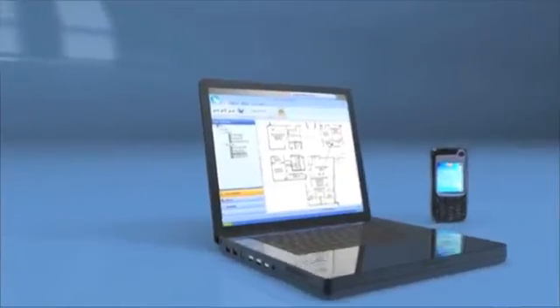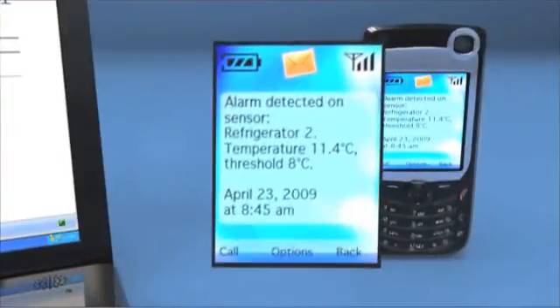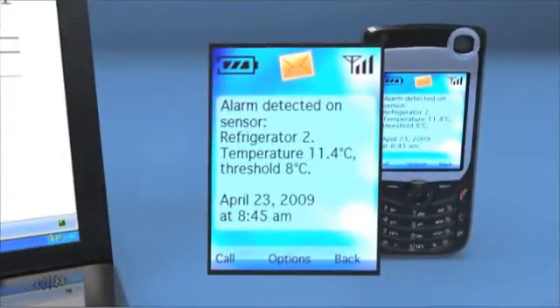Ensure ongoing measurement traceability. Receive alerts on your telephone by SMS, email, or fax in case of problems.